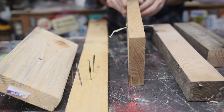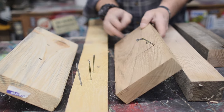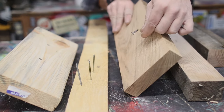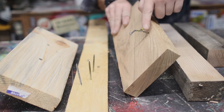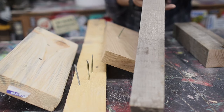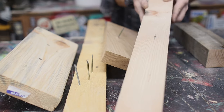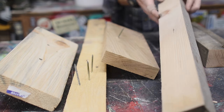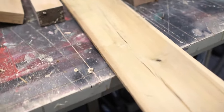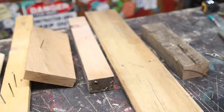We also have an inch-and-a-quarter oak — a very hard wood — with a couple of framing nails driven in. You can see one actually bent, so it's fairly hard and we'll see how that works. Then a two-inch piece of regular reclaimed pine that we haven't driven nails into yet but will. And we have a half-inch pallet wood board, because most of the time those boards are the ones you're disassembling.